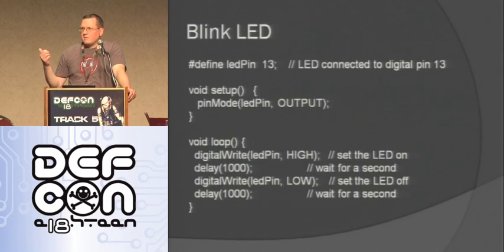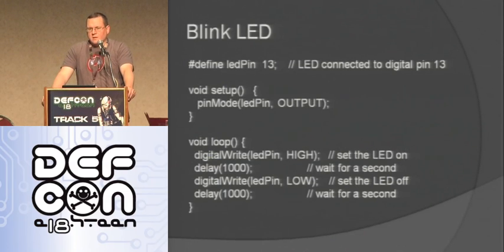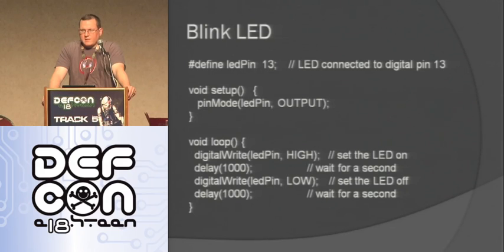In hardware, the first thing you do — the equivalent of hello world — is blink an LED. Here's the code: I define my LED pin as pin 13, which on the Arduino board actually has a surface mount LED so you can test it. There's a void setup function that runs once when the Arduino starts, then a void loop that keeps repeating until it loses power. I do a digital write to make the LED pin high, delay for 1000 milliseconds — one second — then make the pin low with another digital write, then delay another 1000 milliseconds. Pretty easy to make an LED blink.